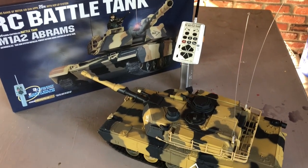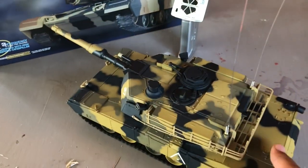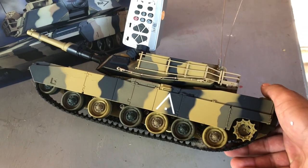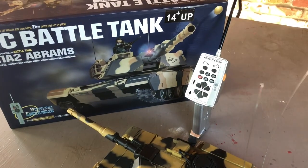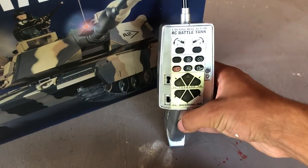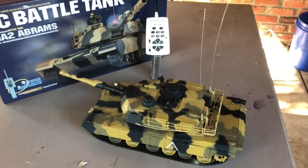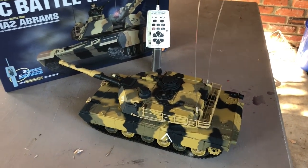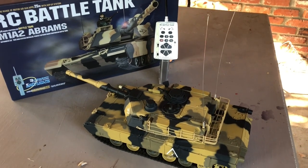It costs $60 and I'll post a link in the description. It's a good tank in my opinion — not quite hobby grade, but it'll last you a pretty long time. You can buy multiple; there's a little band selector so you can battle up to three at a time. So if you want a fun, cheap RC tank that's airsoft and pretty effective, check out the Hang Long M1A2 Abrams. Thanks for watching.